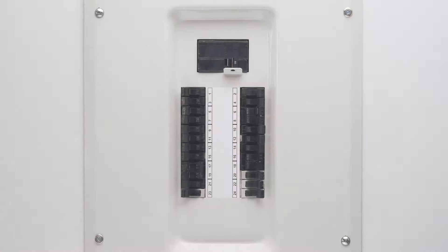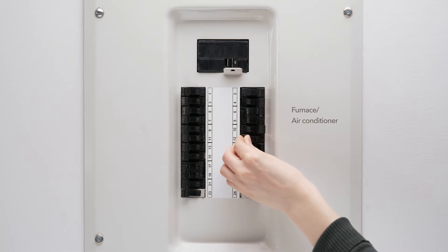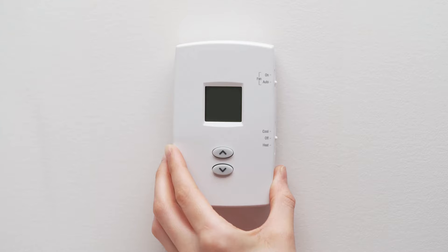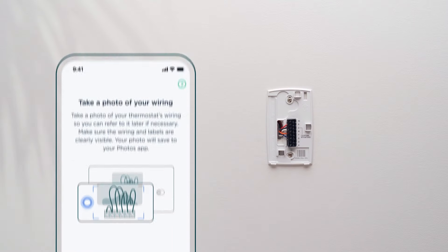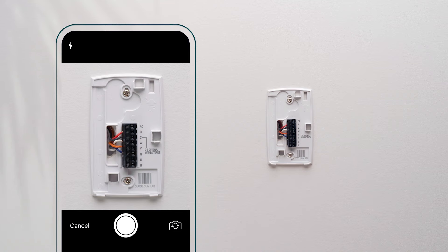First things first, turn off the power to your heating and cooling system, usually a light switch or a breaker panel. This is important for your safety and the safety of your home. Then remove your old thermostat — you may need to pull harder if the thermostat seems stuck. The app will prompt you to take a photo of the wiring so you can refer to it later if necessary.